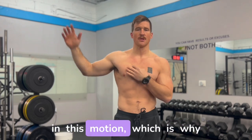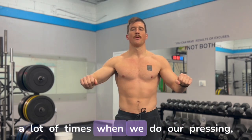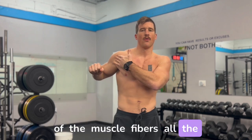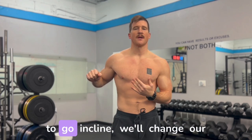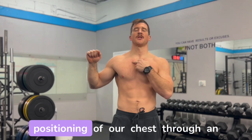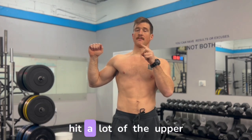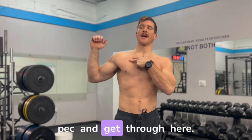It kind of fans in this motion, which is why a lot of times when we do our pressing, we're getting that deep stretch of the muscle fibers all the way through here. When we want to go incline, we'll change our positioning through an angle on a bench to hopefully hit the upper pec.